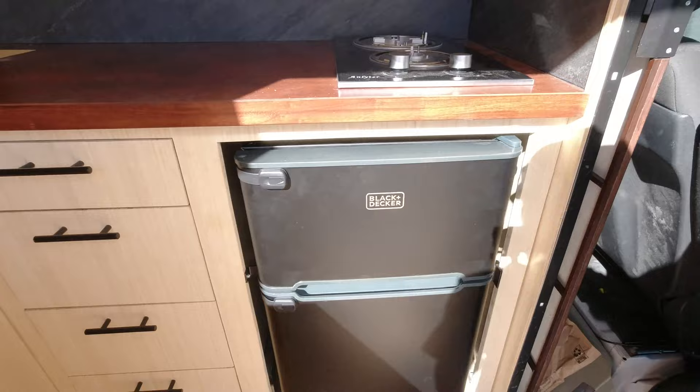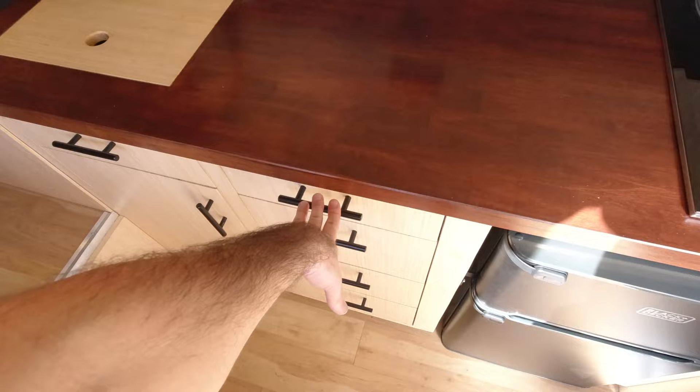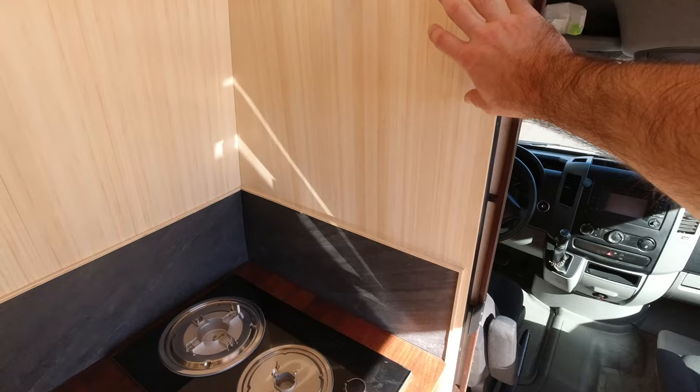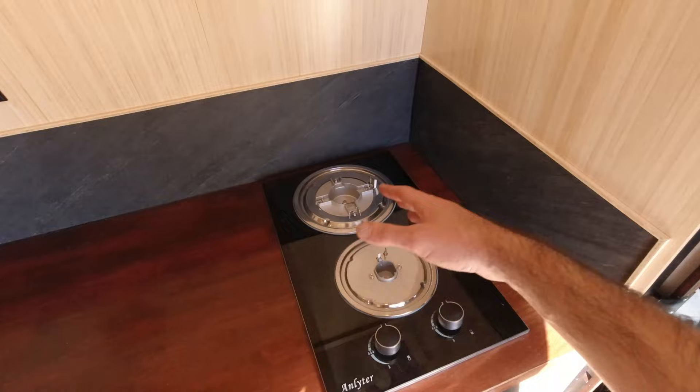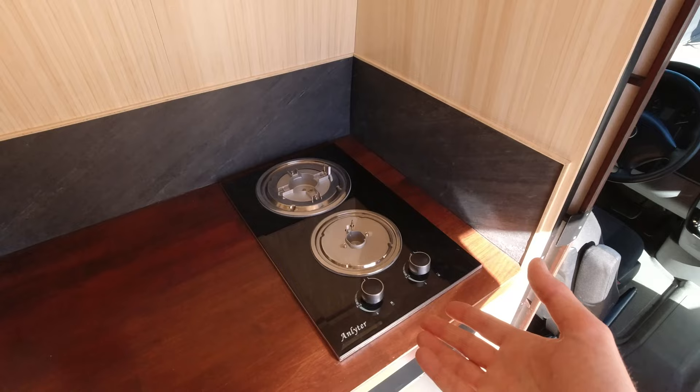I've also got a two-burner propane stove right here. We always recommend that our clients travel with their burners stowed. We've got the firewall, so the risk of something falling off the burners and hitting the driver is minimal. But regardless, we don't want anything heavy flying around the van in case of an accident and hurting someone, so we always take those off before driving.